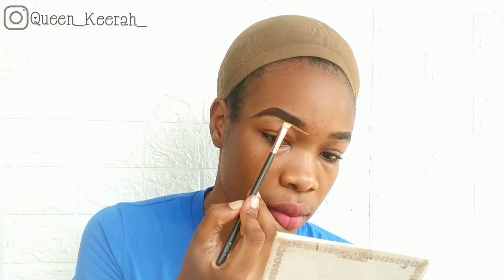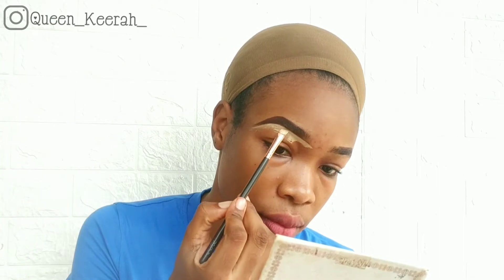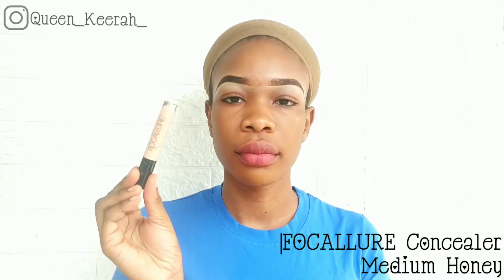To clean up my brows, I'm using my Huda Beauty concealer in the shade Nougat, and I'm just really taking my time with this step. To clean up the top of my brow, I used a different concealer which is my Elegal concealer in the shade Cool Tam. Then I'm using my buffing brush to clean up all the excess concealer.